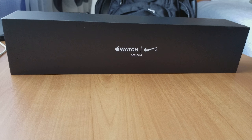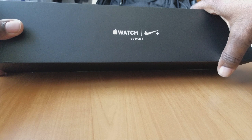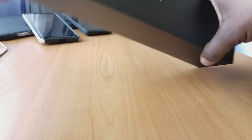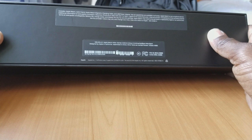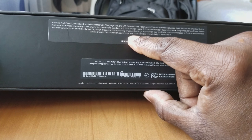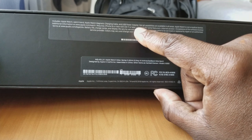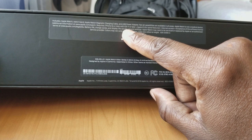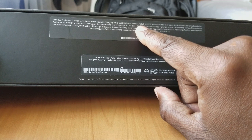10 minutes on the clock, let's get started. This is the Series 3 Nike Apple Watch — let's look at some of the specs real quick. Everything that's included in the box: the Apple Watch, watch band, charging cable, power cord, and of course the iOS version requirements you actually need.